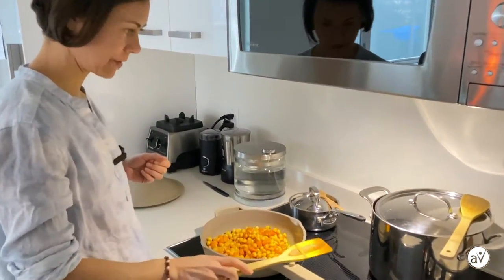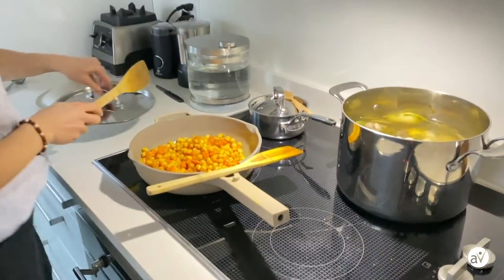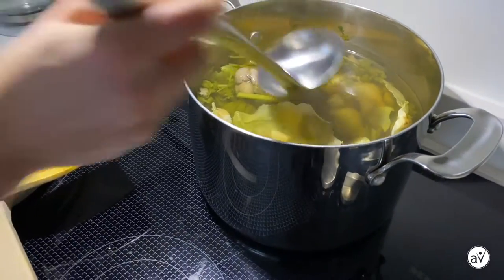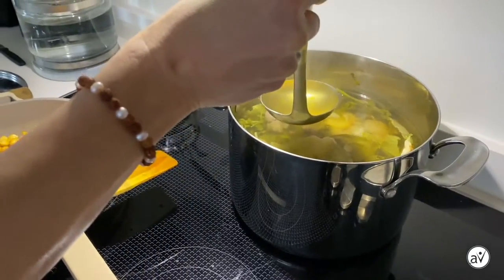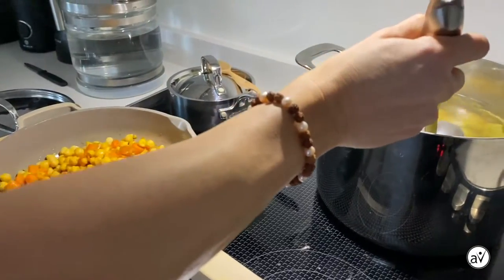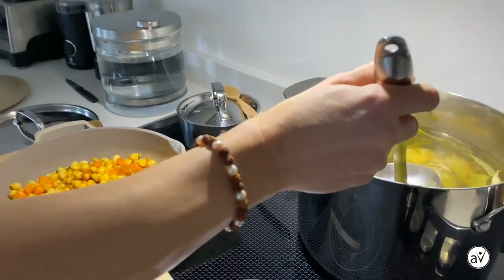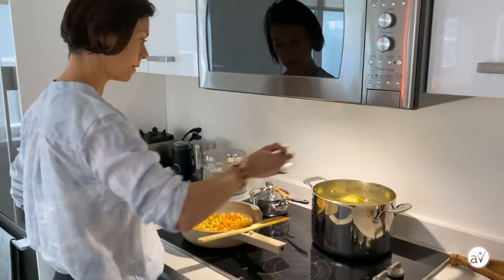We are ready for the next step. I have a homemade broth and I'll be adding it in now. If you want the recipe for the homemade broth, it's on our website and we'll include it with this hummus soup recipe. If you don't have homemade broth on hand, you can use water as well, or a low-sodium vegetable broth from the store.